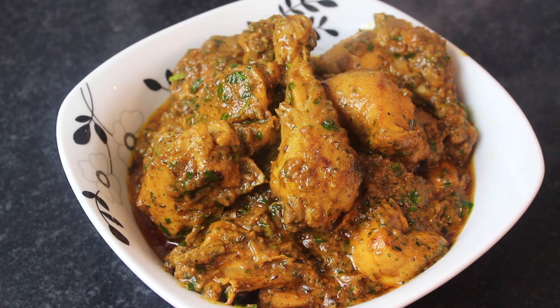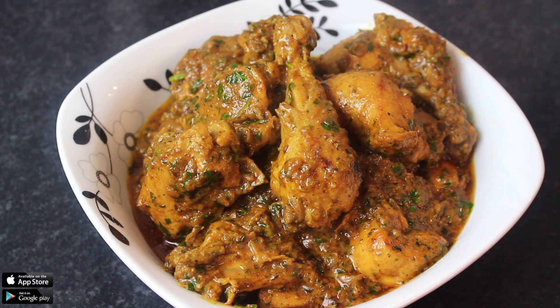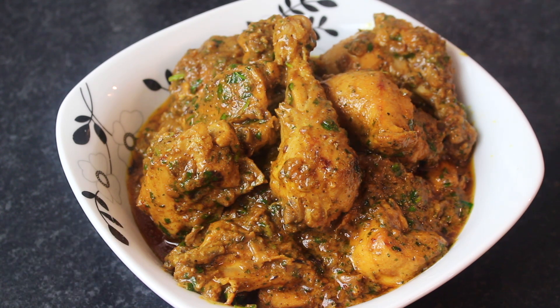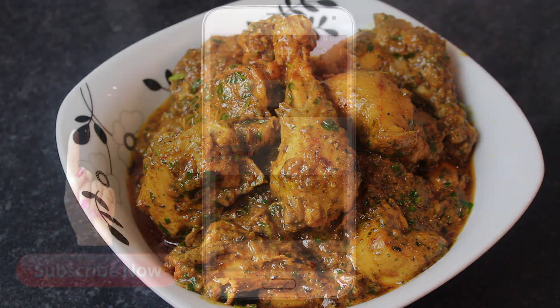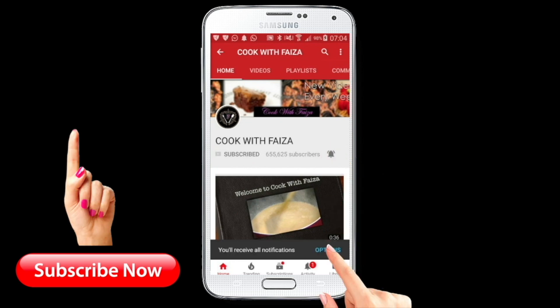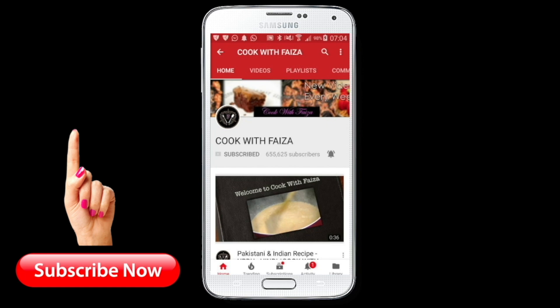If you like this recipe, please like, share, and subscribe. You can find the complete written recipe on my website www.cookwithvisa.net. I hope you will also download my app, which is free. Thank you for watching. Subscribe and press the bell icon so you receive my latest videos.